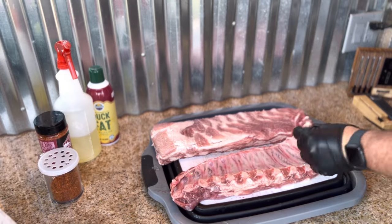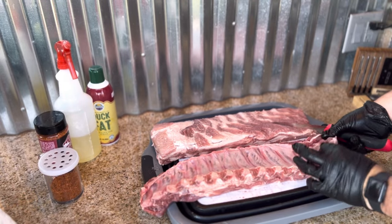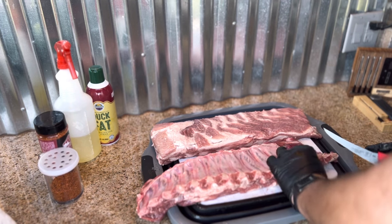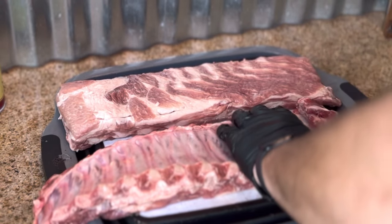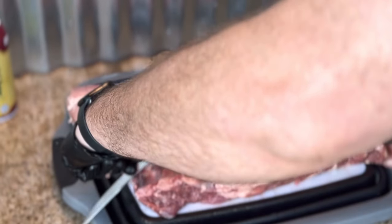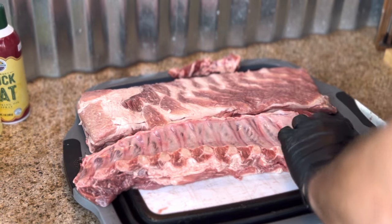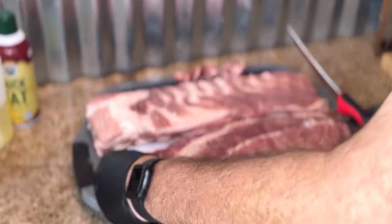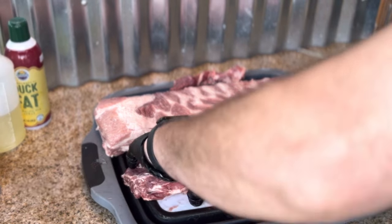Now we're going to trim this up. On the baby back, I'm finding the end where there's not a lot of meat and I'm going to trim that off. I'll also take off any extra fat here — essentially just looking for pieces that I think are not going to cook well. Same thing with the other rib, and there's some fat here we can actually just cook along with it.